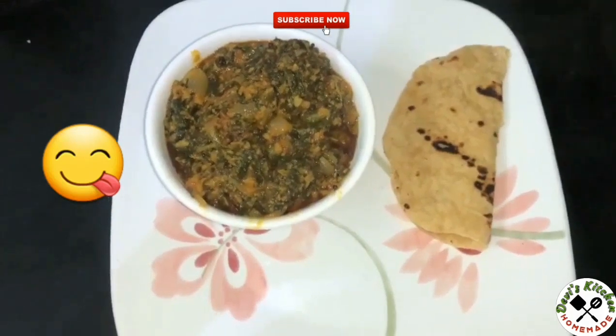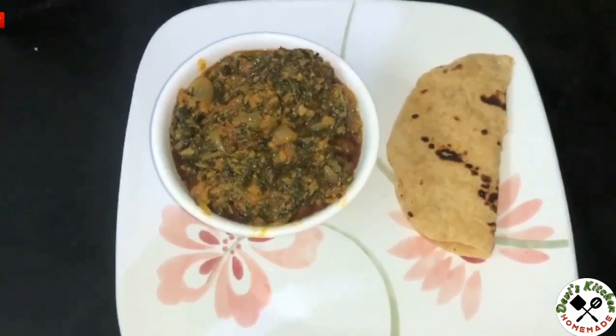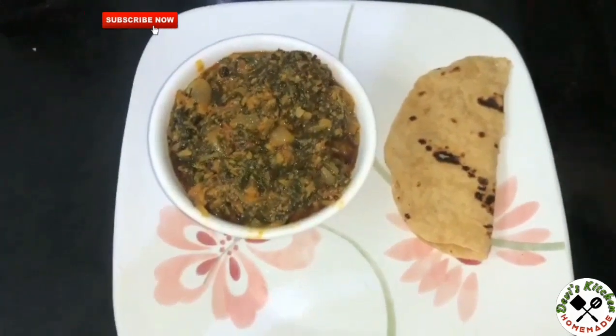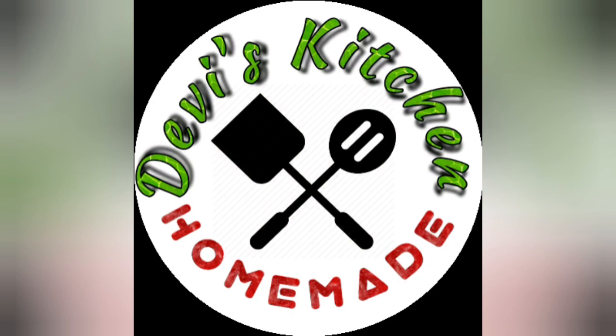Now Palak Soya Tomato Curry is ready. You can serve this with roti. If you like the recipe, like and subscribe and don't forget to hit the bell. Thank you so much, see you next time.